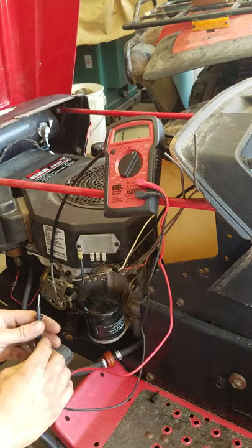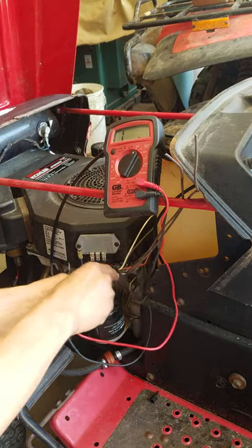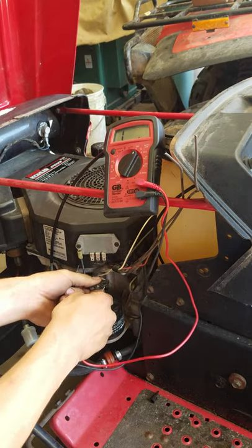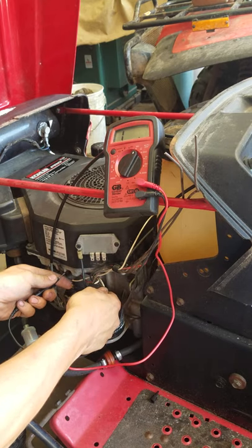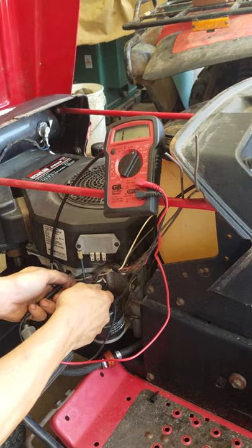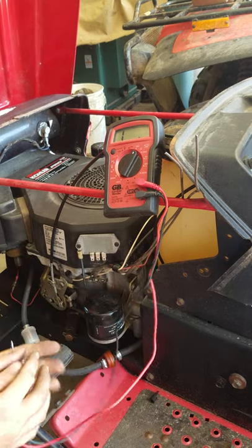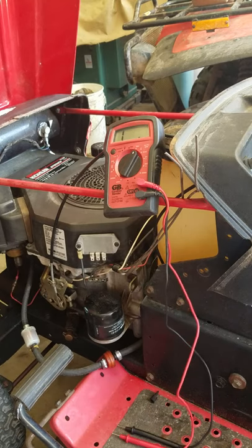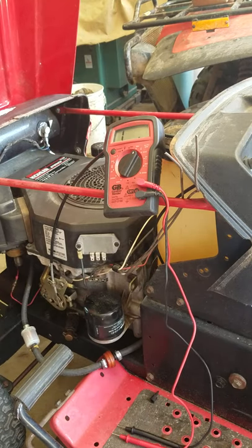I'm not sure - I didn't test this - but I can just see if this gives me any readings between the stator leads. Alright, well, that's about it. Just kind of wanted to show you guys that basic setup and outline, so you guys have a great day.